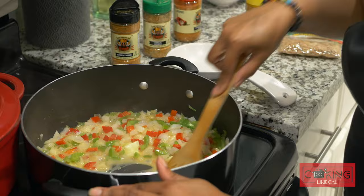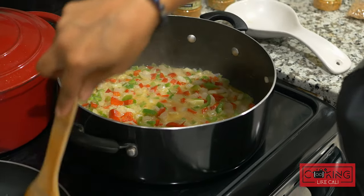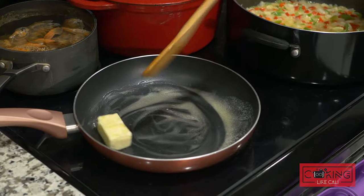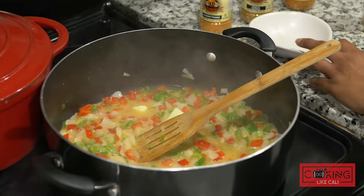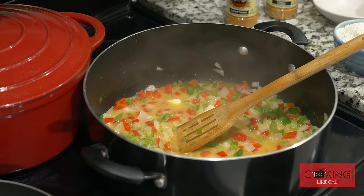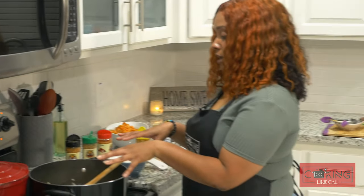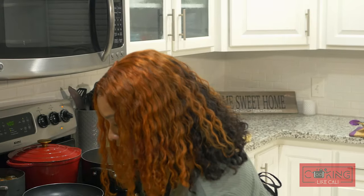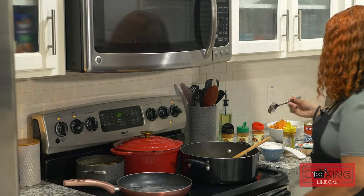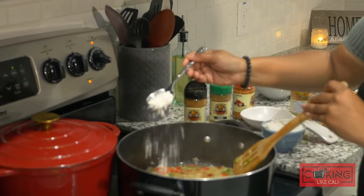Now we're starting our roux base for our crawfish etouffee. I have some butter on in another pan — that's just to put a little heat on my shrimp and crawfish before I add them. Once the butter is completely melted down, you're gonna add a little flour. How you make roux depends on how you were raised. If you're afraid to put flour directly in the pan, make a slurry — get a cup, add some water and flour. I'm gonna add about a tablespoon at a time.